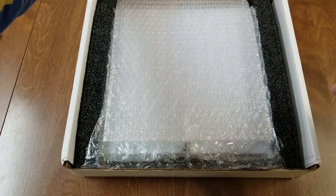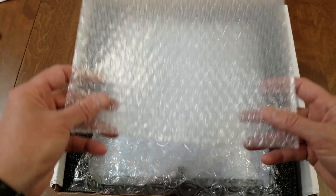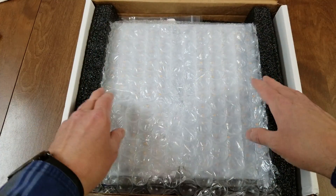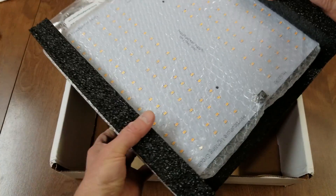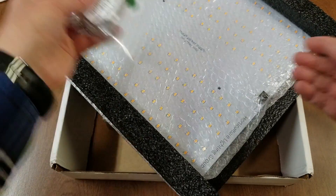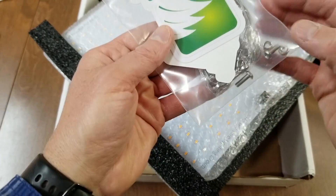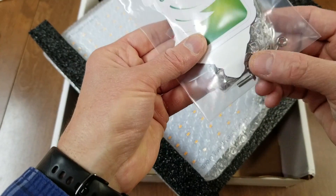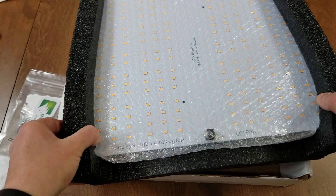This will require a little bit of assembly but it's pretty much plug and play. I'm not going to put it together right here — I'm just going to show you the contents and we'll assemble it in just a moment. So we've got some of these inside — looks like the hanging fixture and some mounting screws and nuts, and this is the board.